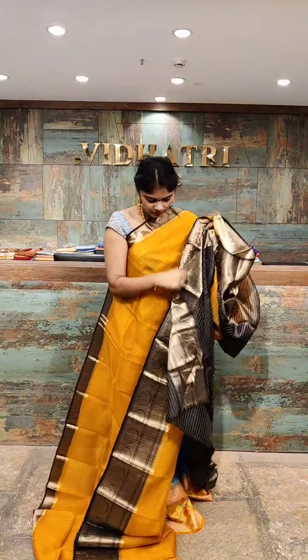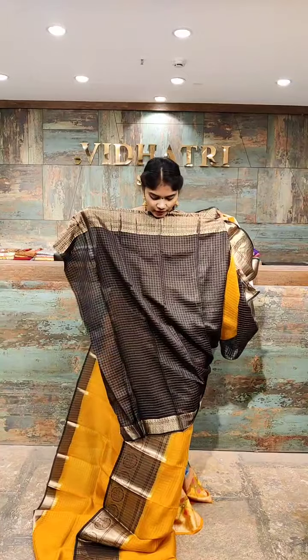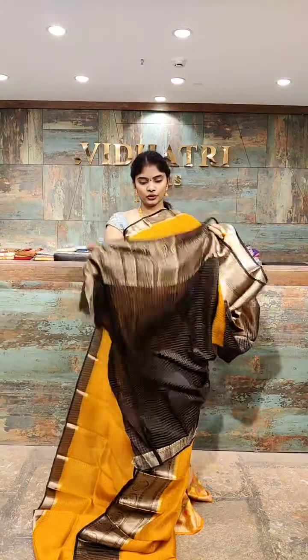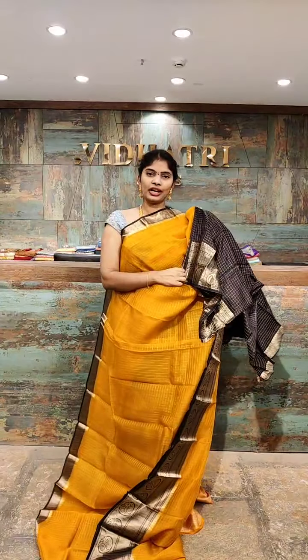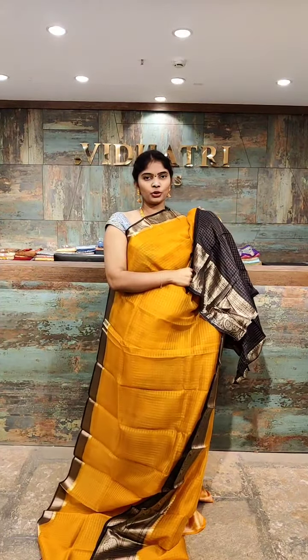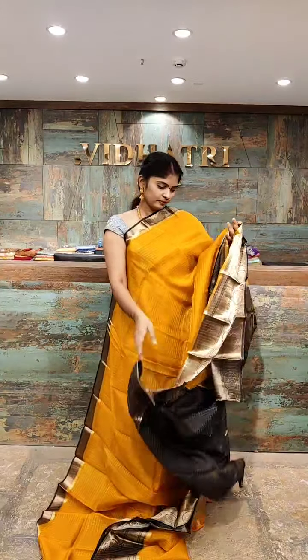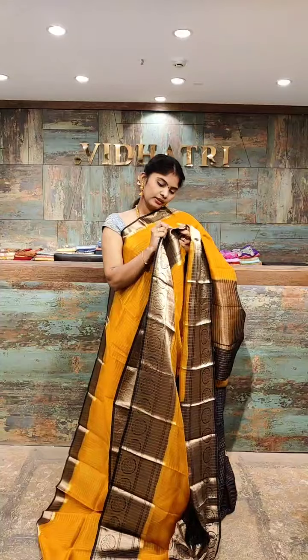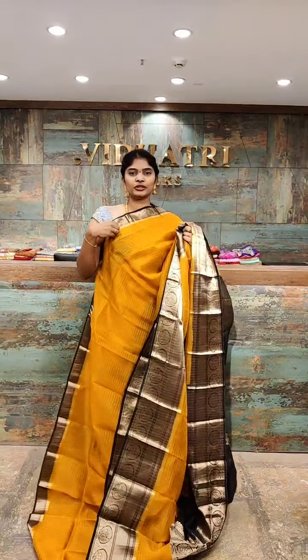The blouse has a beautiful contrast color combination — gold and black — with complete border highlighted in gold zari work. We have a broad border on the blouse, so three-fourth hands are recommended to show it off. The saree price is 7,500 rupees.